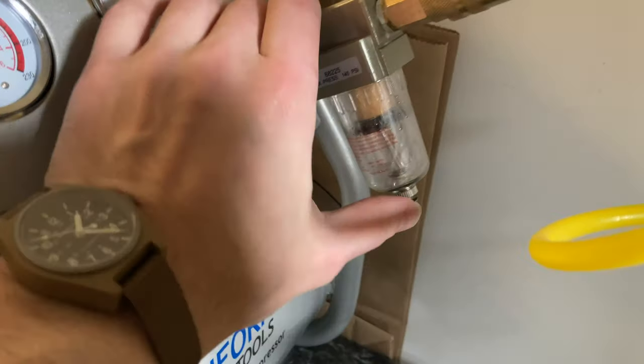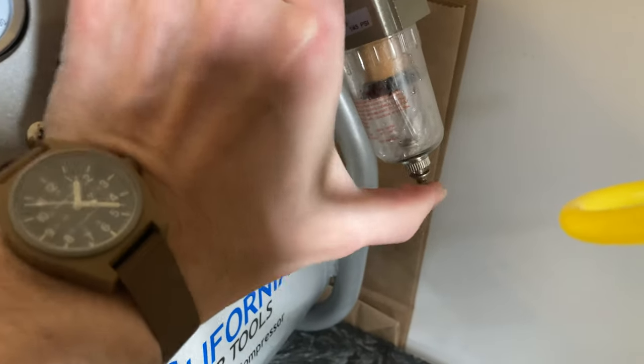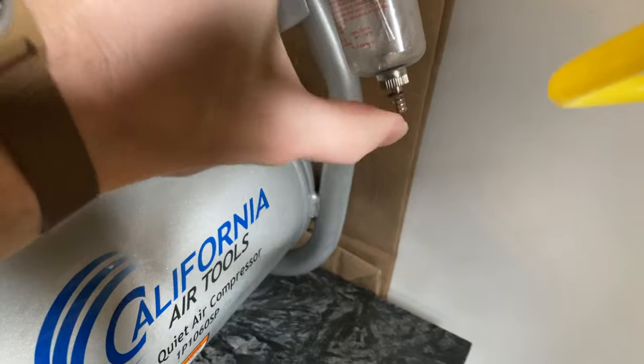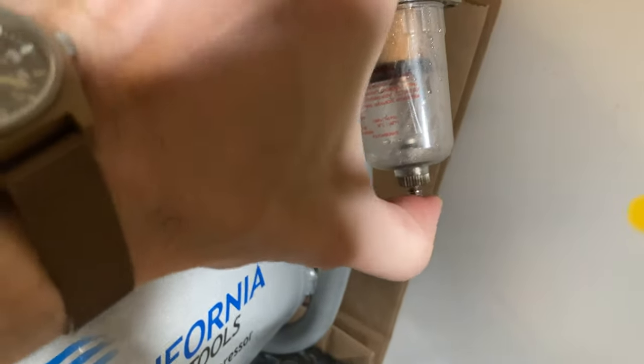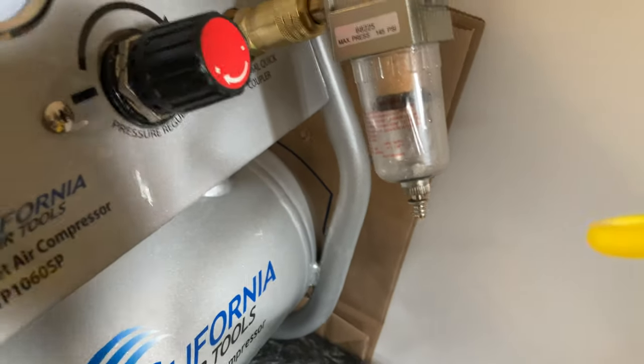Here is the water separator. A lot of water actually built up. I ended up purging the actual compressor and this device three or four times. You can see the water vapor coming out. Doing that keeps your tools clean of water.